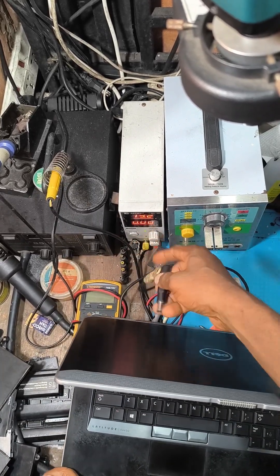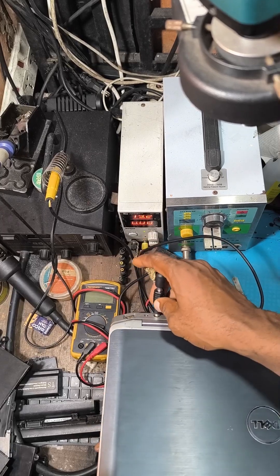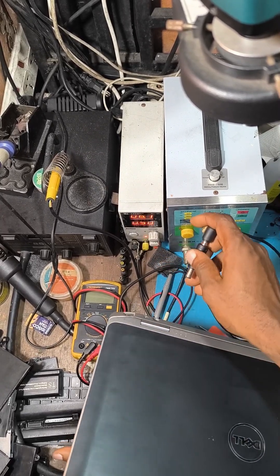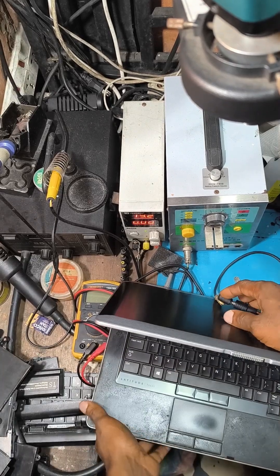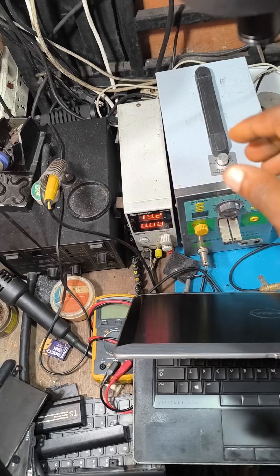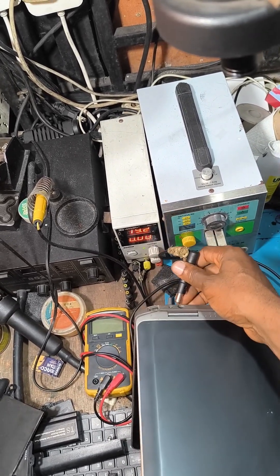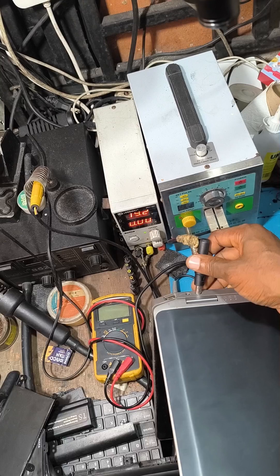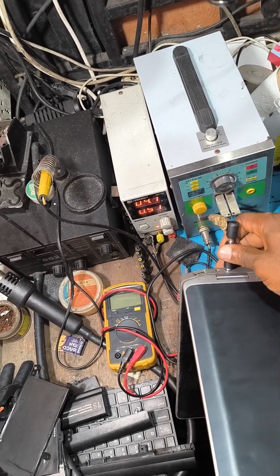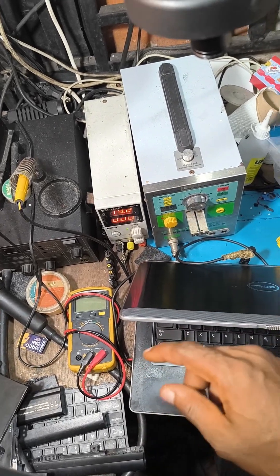What it does is the motherboard shuts down. As you can see on the digital meter — sorry, the machine — if you plug it, it shuts the charger off. Let me see whether you can see it closely. Okay, if you plug the charger... plug it, it shuts off.